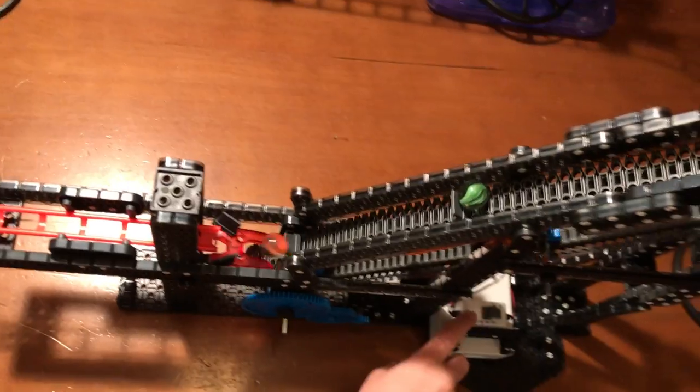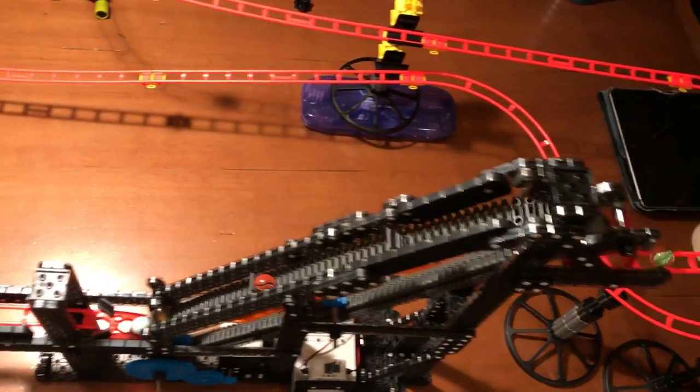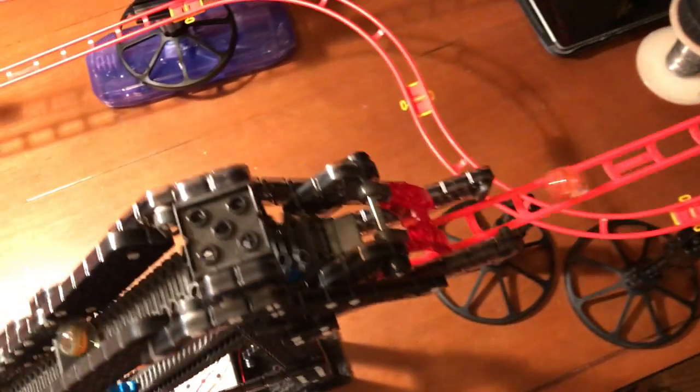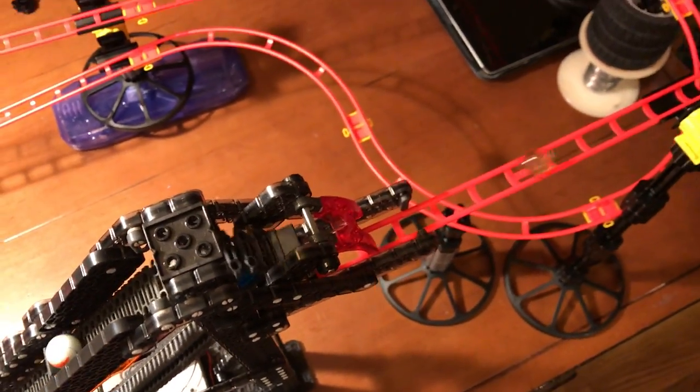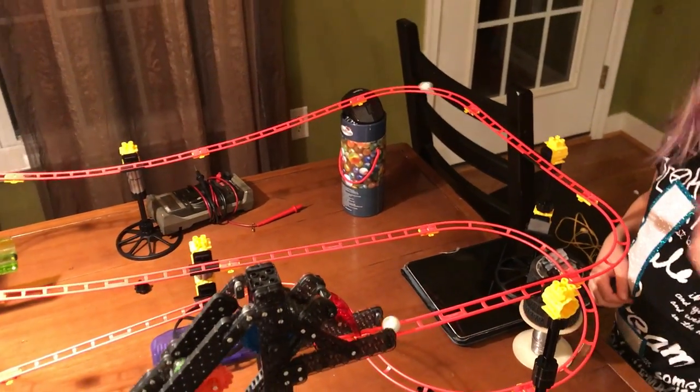And then this is the switch right here. When it comes over it goes through this and then it comes back over. Now all these stands will keep it in place, and if we just took that away then it would go everywhere.